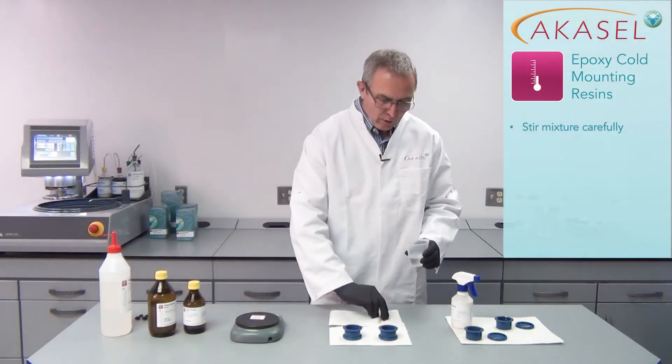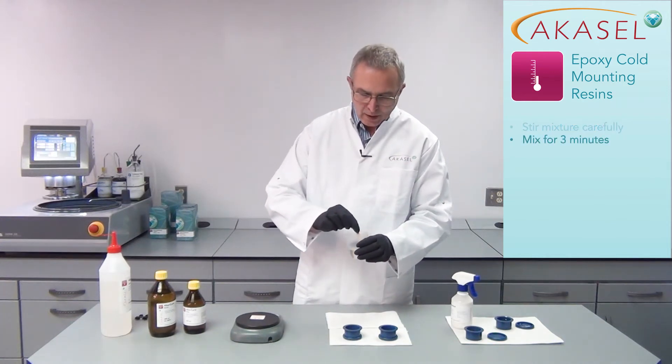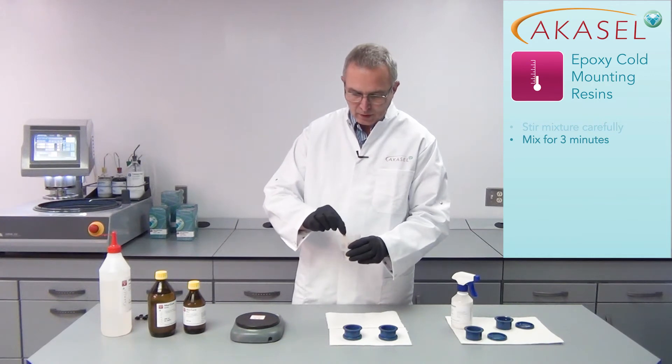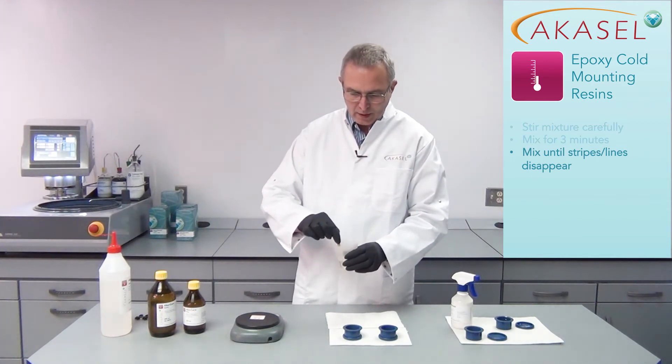Stirring is very very important and I have to be thorough. I have to stir for about three minutes. In the beginning you may be able to see that there are kind of lines showing up — flotation lines — and you have to stir until they are completely gone, because only then are the resin and the hardener mixed thoroughly.